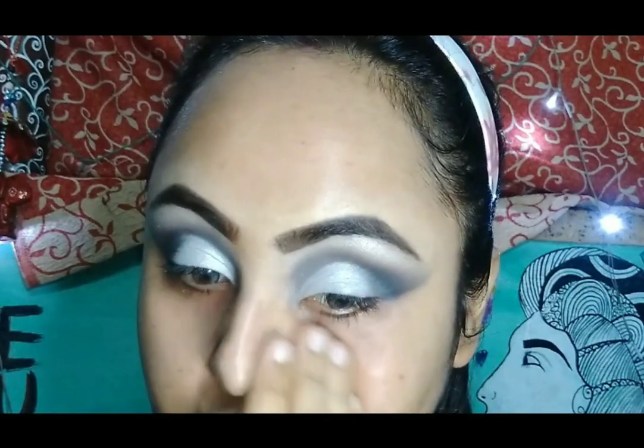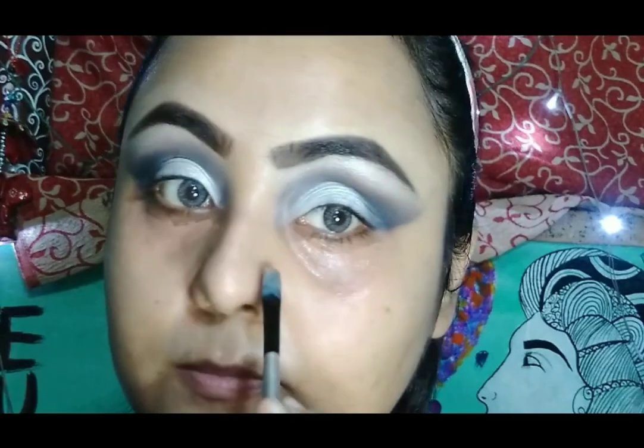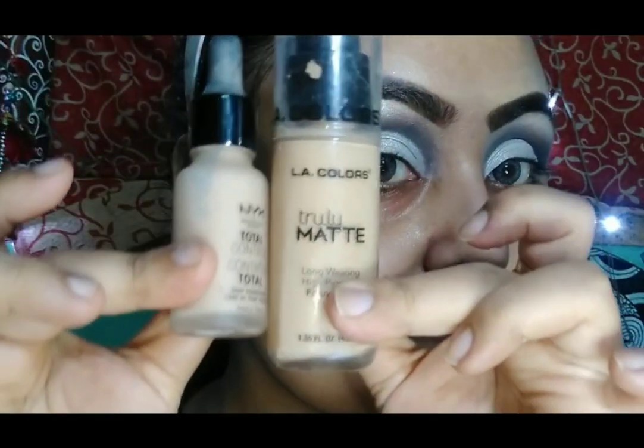For primer, I am going to use Blue Heaven primer today. Then I am moving to my face makeup — before applying foundation, I am just color correcting my face in the areas where I need it.